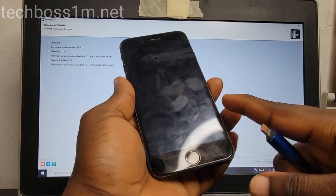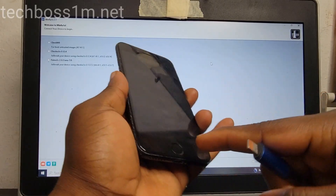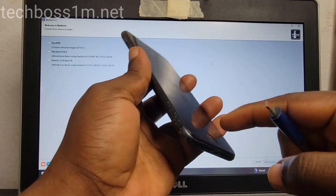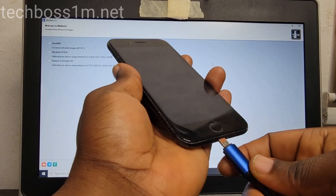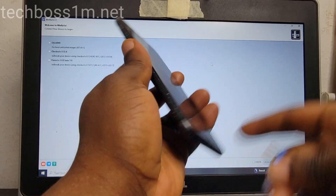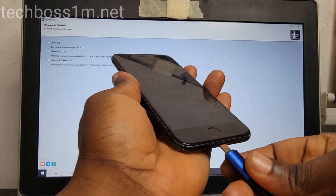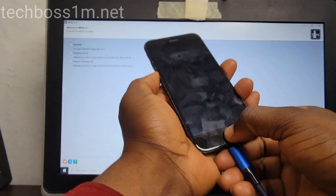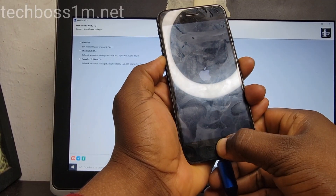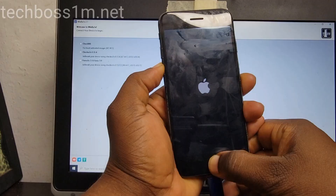You must turn off your iPhone, then press and hold on volume down plus the home key, connect the cable, and press and hold down on both of them like this. Connect the cable and hold on them until your phone enters recovery mode.